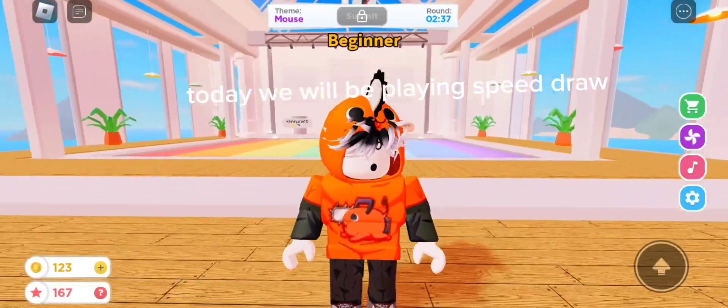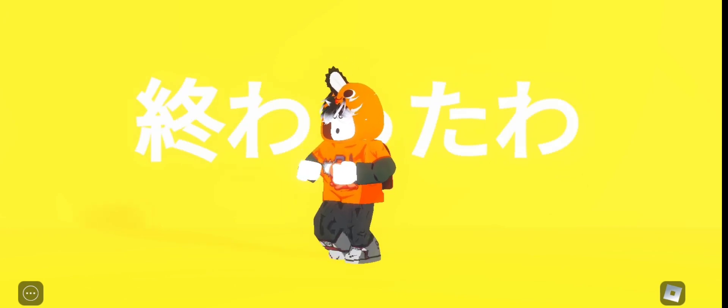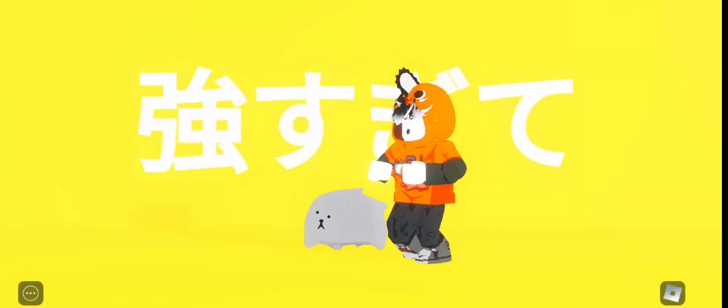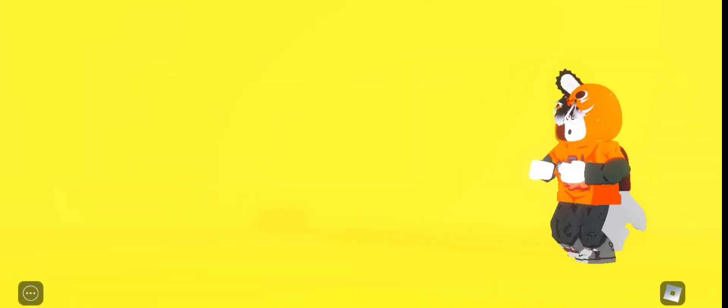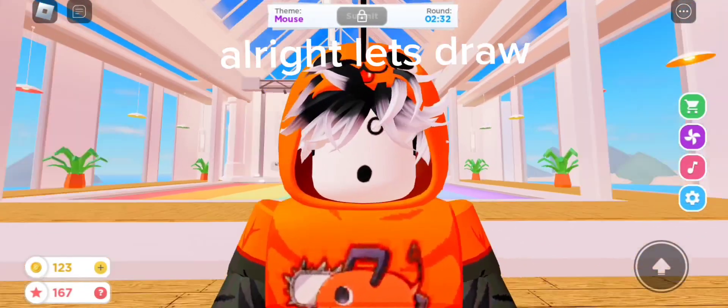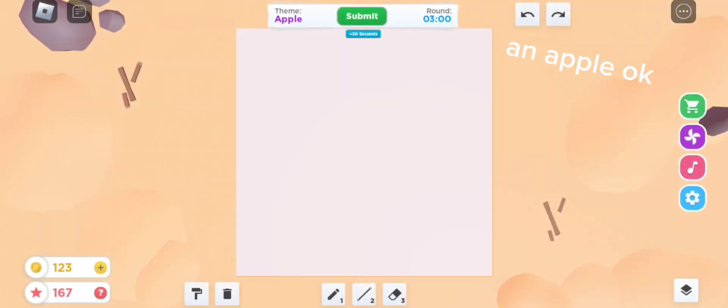Hi guys! Today we will be playing Speed Draw! Alright, let's draw! An apple, okay!